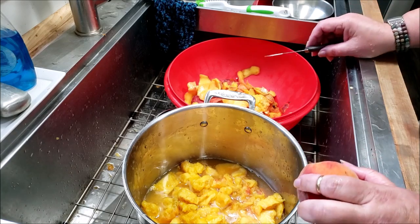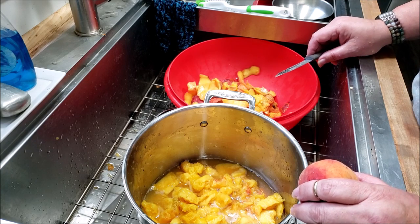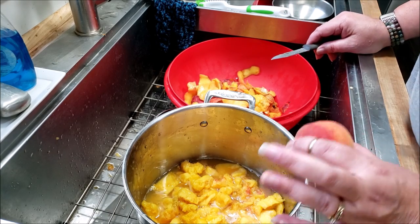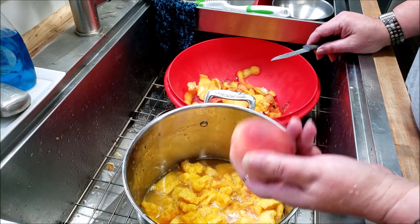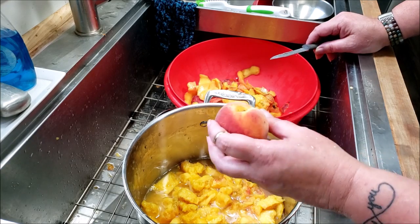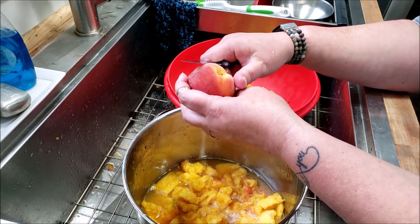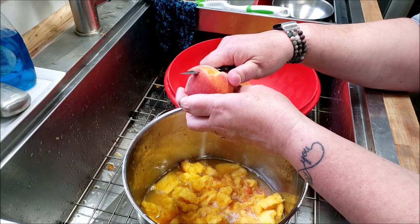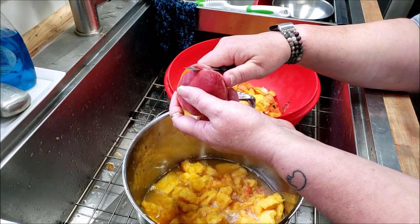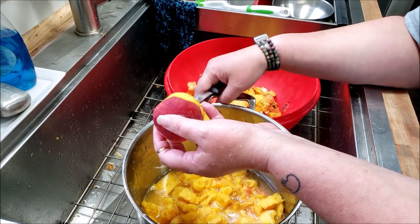Hello everyone and welcome to Sutton's Days. Today I have to get these peaches out of my kitchen, so we're going to make some peach pepper jam using Pomona pectin. I'll address that a little bit later. I rinsed off my hands so I could do this — I don't blanch them for 30 seconds to slip the skins. I don't want that extra heat in the kitchen, so I'll show you what I do.